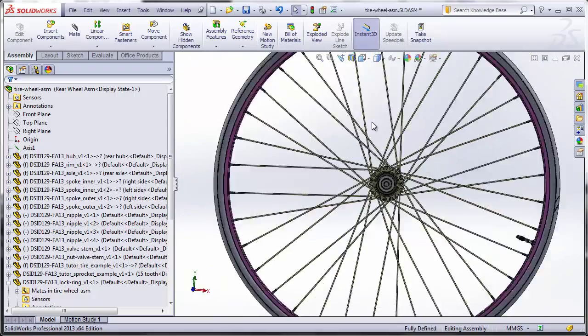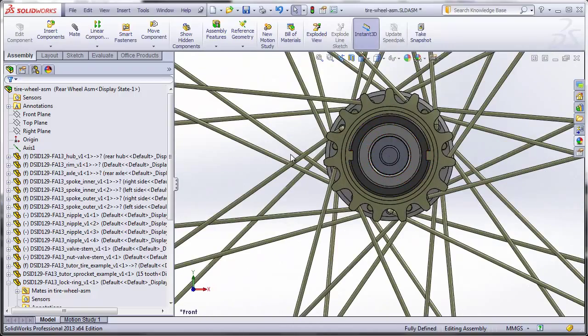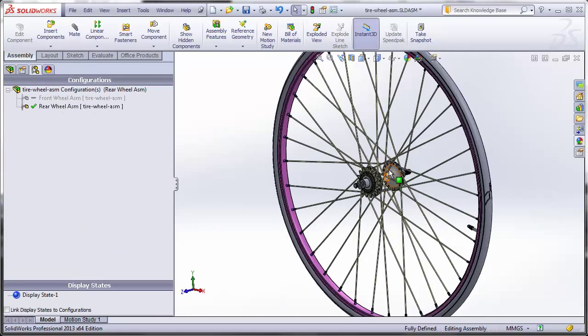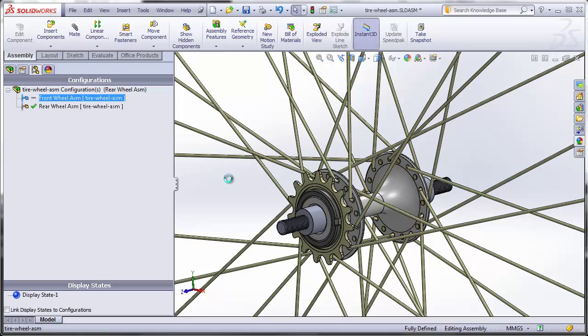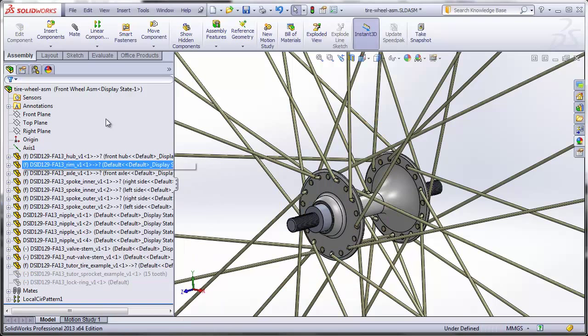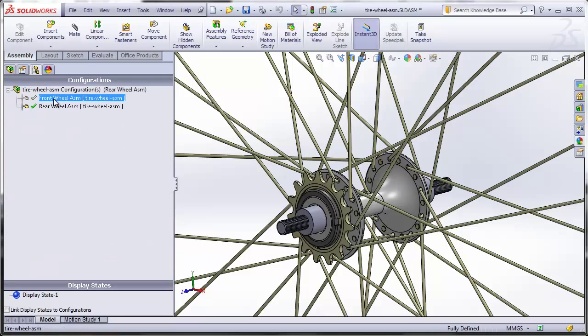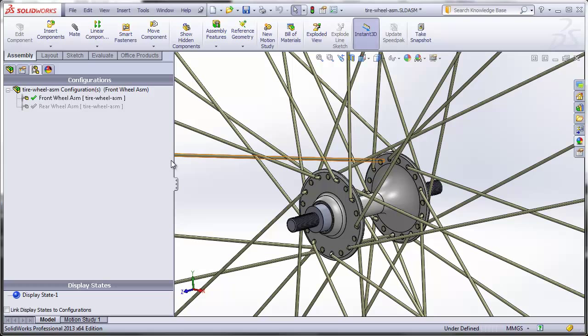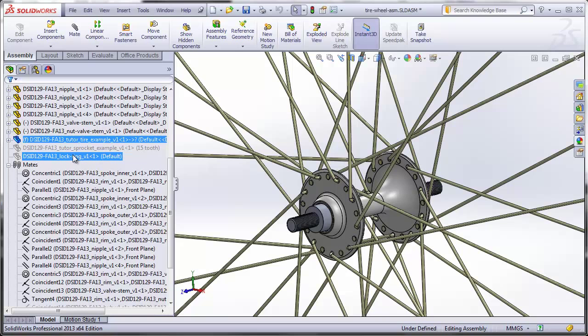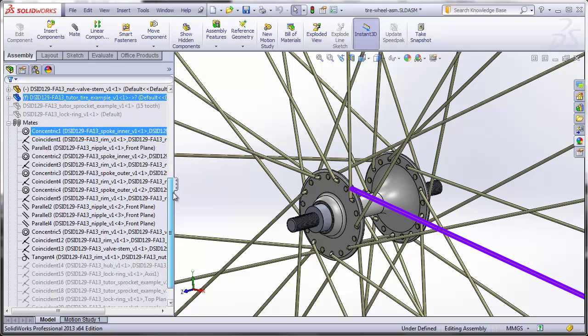Let's test the configurations. Switch to the front wheel assembly — it changes all the configurations but is leaving the lock ring and sprocket in place. Go back to the feature tree and suppress the lock ring and the sprocket. Toggle between rear and front assembly — that's looking good. Checking the mates folder, we see in the front configuration that several mates are suppressed — these are the mates related to the sprocket and lock ring, which are suppressed in this configuration, so it's appropriate that those mates are suppressed.